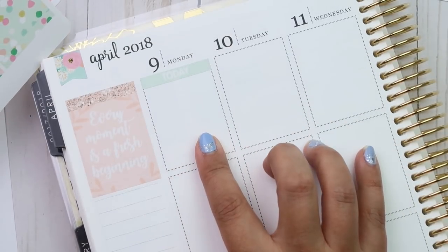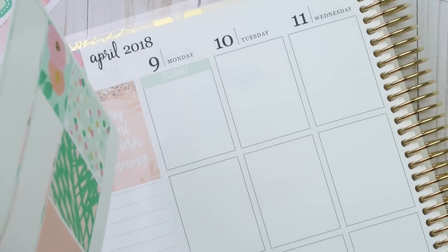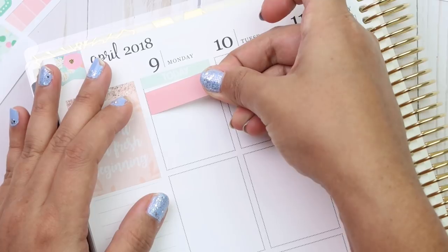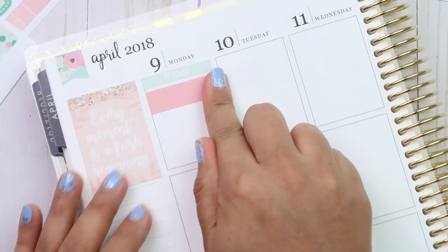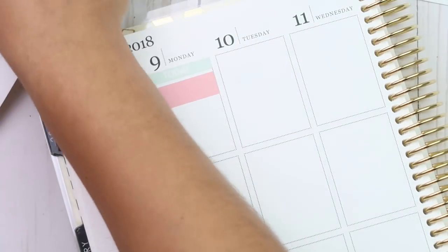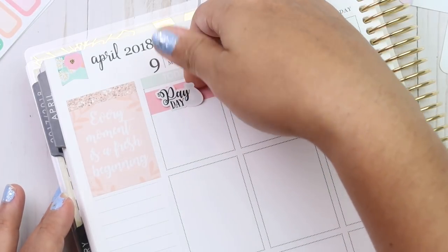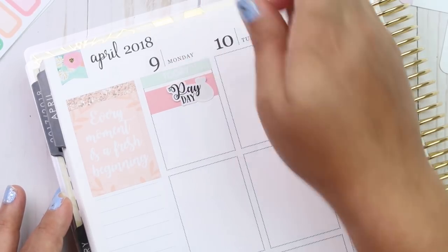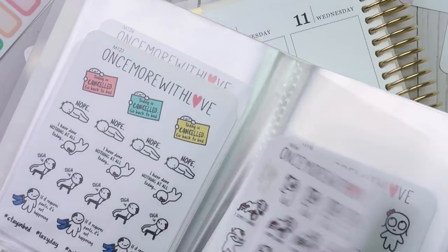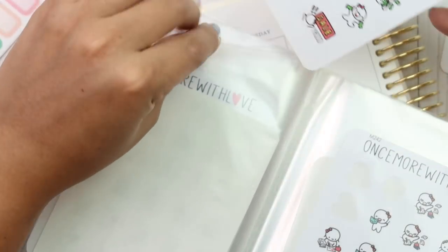It's usually payday on Tuesdays, but I scheduled an early payday just because we had to pay taxes — we had our tax appointment. So I'm going to take a washi strip and put that down first. She does have a little payday script, so I might put that here with a munchkin — like an excited munchkin — even though the money went bye-bye real quick. So I have these from Once More With Love and I'm going to use this one. It's like jumping up, holding the money.